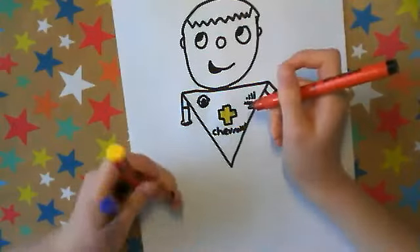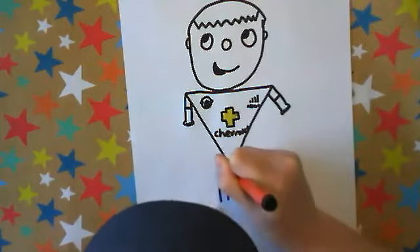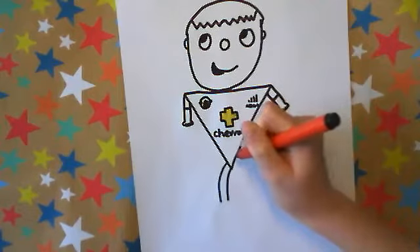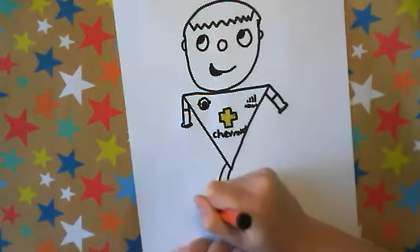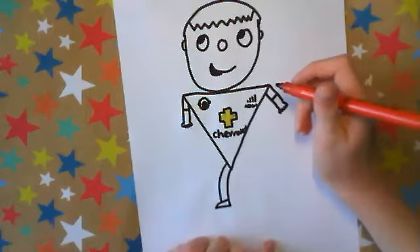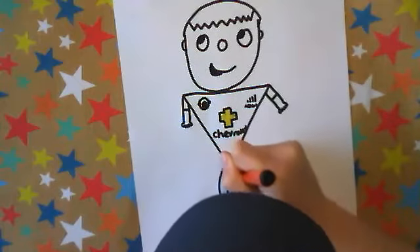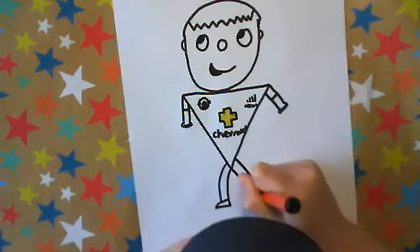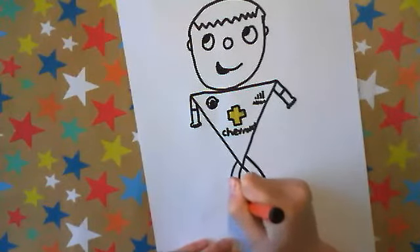Now we're going to move into the legs. First, we're going to do a bended line going out from about here, bending, and another bending line going into the bottom of a point on the triangle. Then we're going to do a shoe shape — a little bend, across, and then up, then cut that across. Fast forward back if you don't know. Do the same on this side — two curved lines going down and then the shoe shape. The shoes are studs, so do little points coming off the shoes.